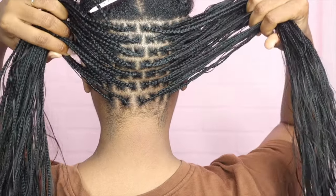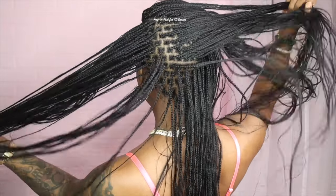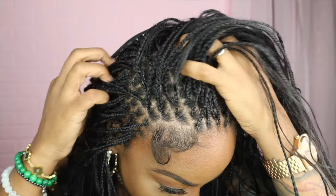Let's talk about one question I get asked in every single braid video millions of times: Tarika, how do you get your parts so crispy and professional looking? Well I'm here to show you.